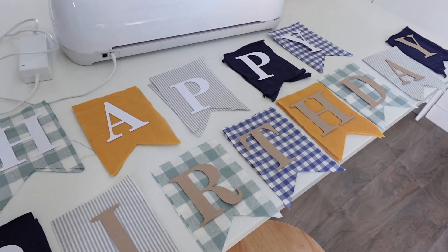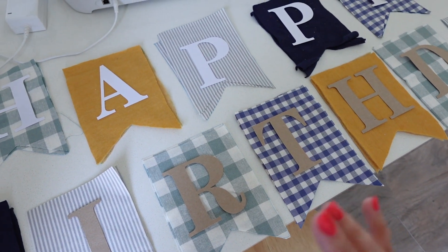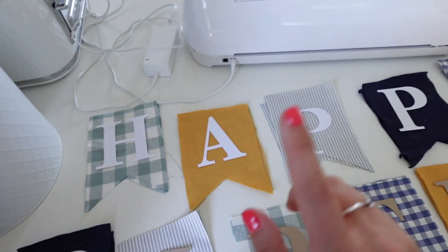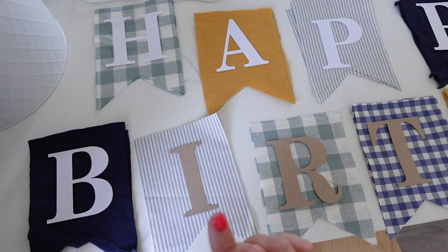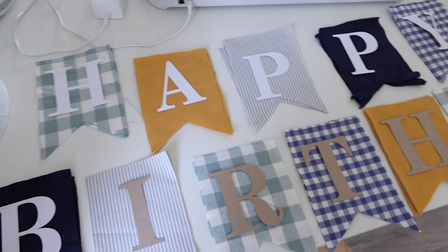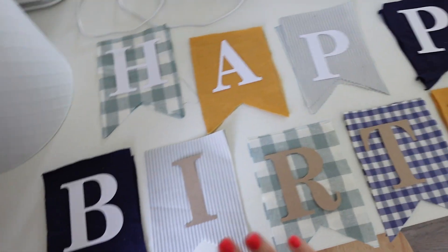I thought I'd take you along with me today. So this is how the bunting is looking at the moment — ignore the letters, they're not going to be in that colour. As you can see I've cut out all the flags; I wanted them in different fabrics and colours from my stash upstairs. These are just cardboard because I was trying to cut some fabric on my Cricut but it didn't want to work. My plan is to cut letters onto white iron-on vinyl and just iron them on after I've sewn them all together — that should save a lot of time and still look just as nice. So I'm going to pick up his balloons and then come back and work on the bunting.